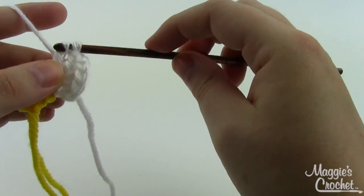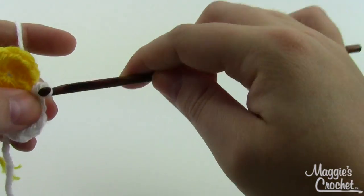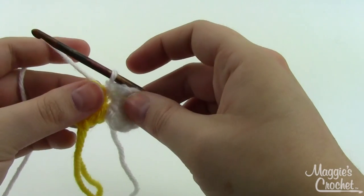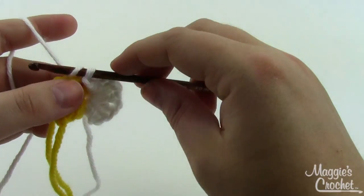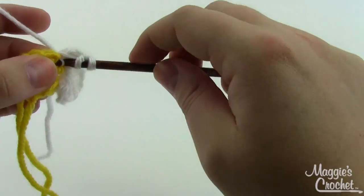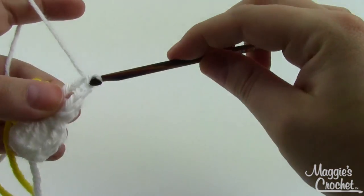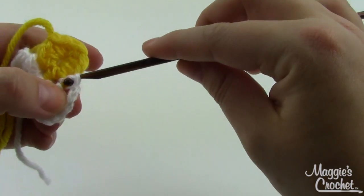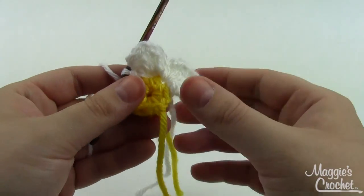Then chain two and slip stitch in that same stitch as well. So in each stitch you work: slip stitch, two double crochets, chain two, two double crochets, chain two, slip stitch. Move to the next stitch and repeat. You'll have eight petals when done. Join with a slip stitch at the beginning, then finish off and weave in all your ends.